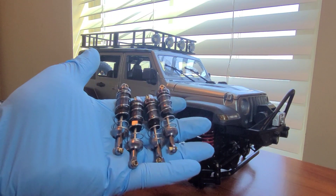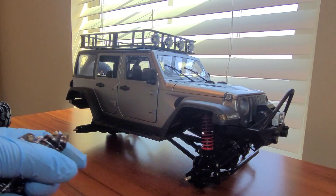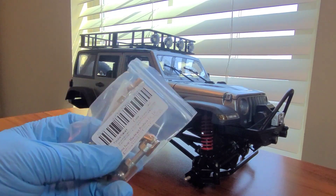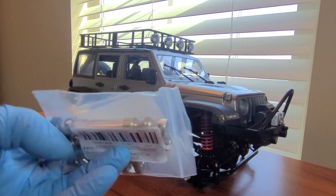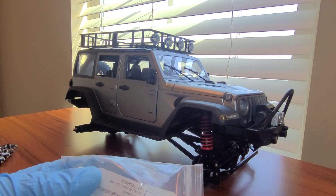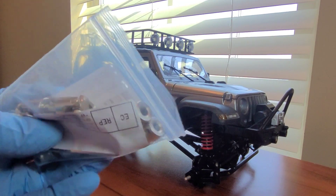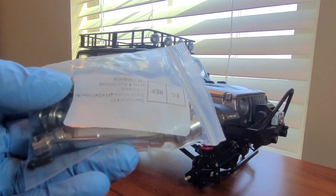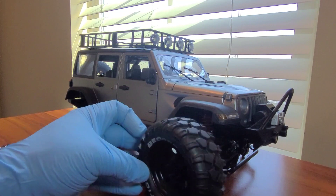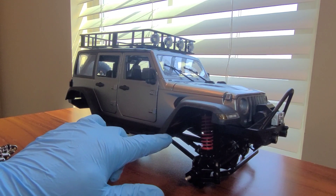With these wheels we need to add a little stability because the stock shocks won't cut it. So we're going to add these oil-filled threaded shocks that should help stabilize the suspension with the heavier wheels. Also, we're going to add these metal drive shafts here for stability and longevity. With all these metal components going on, I want to give it some durability.